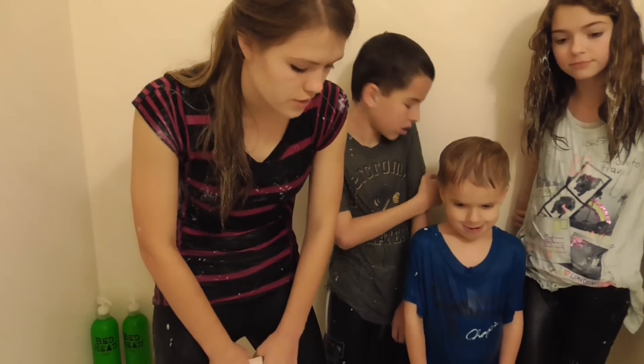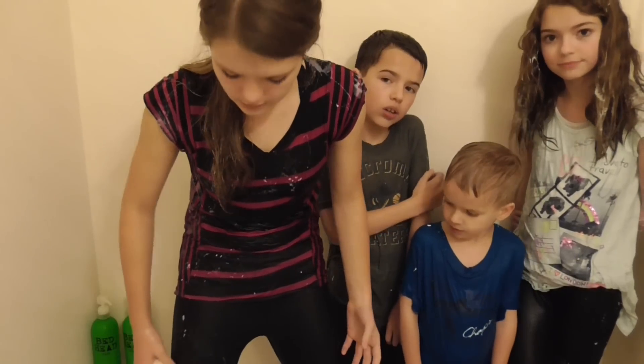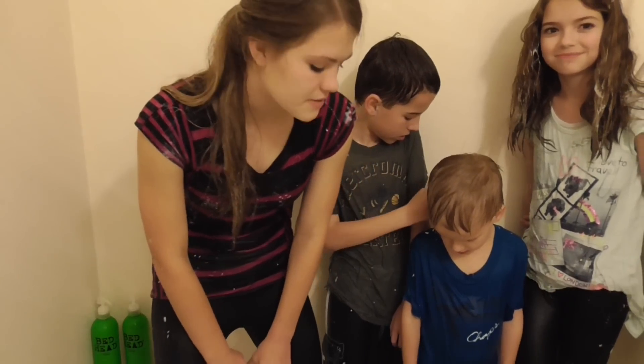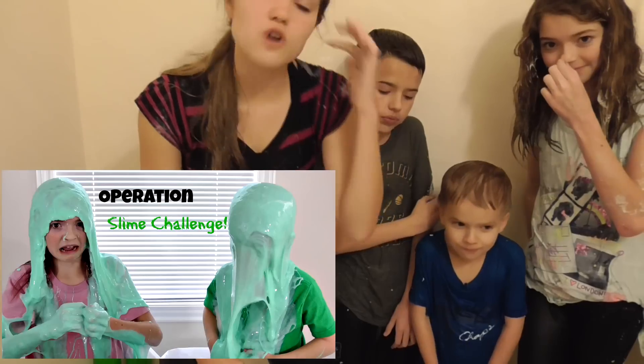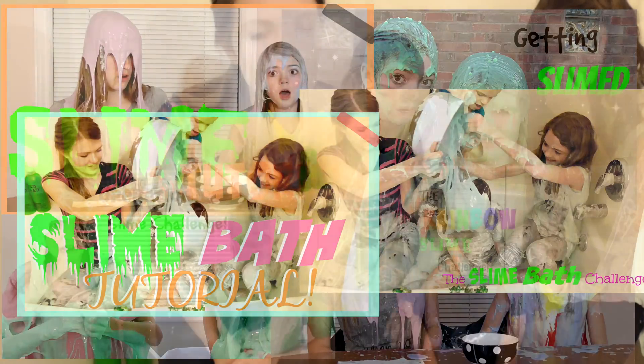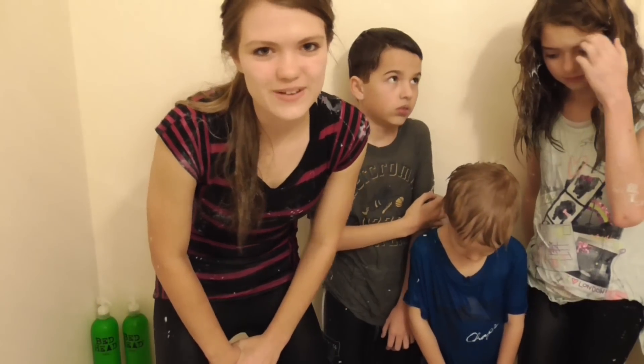So as you can see, most of the slime has come off of us, so now we're all just going to shower in our own showers to get our bodies clean, and then put our clothes in the washing machine. We hope you guys enjoyed this video of behind the scenes of slime cleaning up. Remember to give it a thumbs up, and watch all of our slime videos — I'll have all the links down in the description box below. We'll see you guys again soon. Bye!